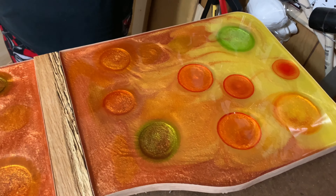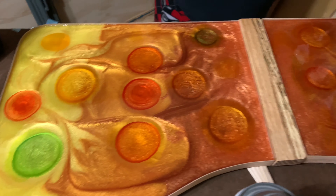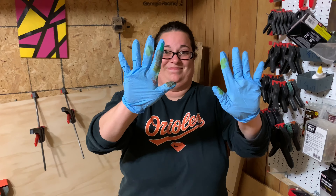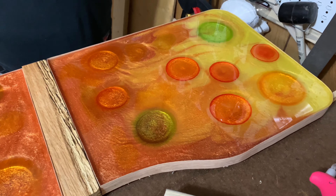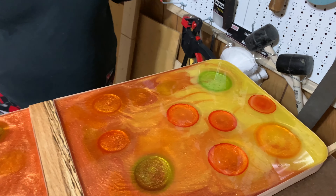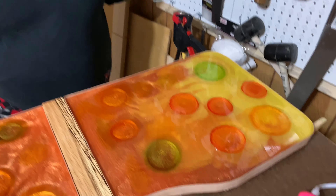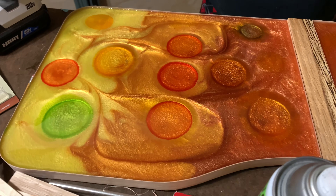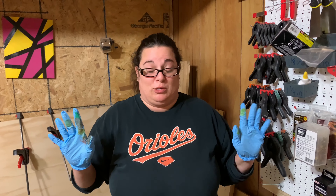We just finished the second attempt at the resin pour — put our alcohol inks in, already popped the bubbles and everything. We forgot to level it again, so we had to level it after the fact — hence the popsicle sticks. But it looks a lot better than the last one did. The pour seemed a lot easier than the last one. I think we're going to be okay. We have high hopes. I'm not touching it anymore.